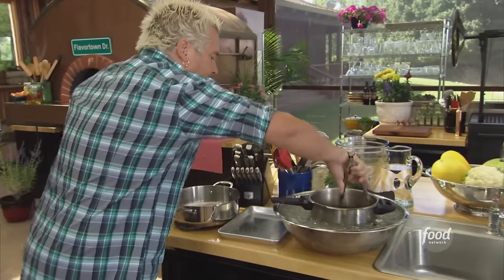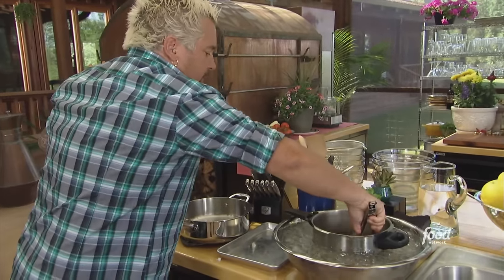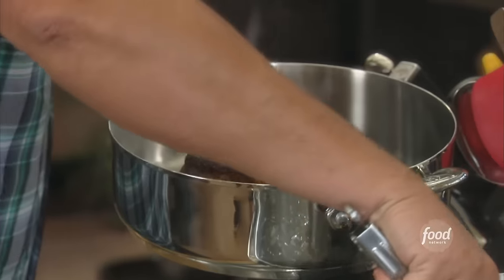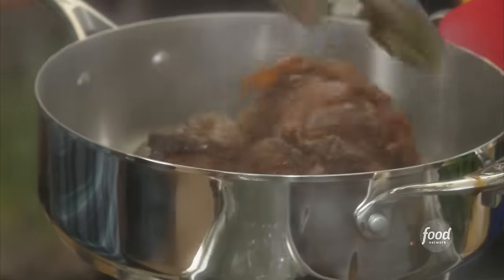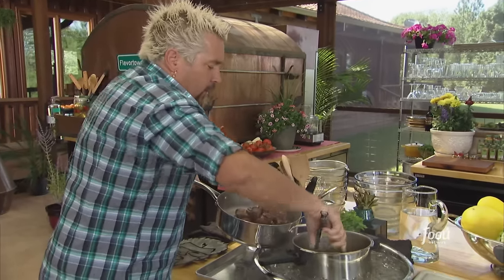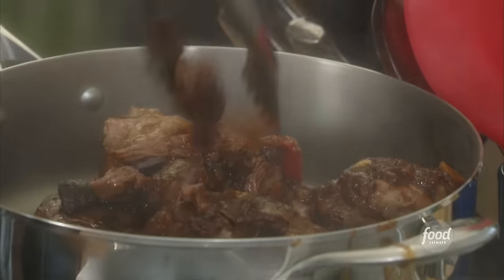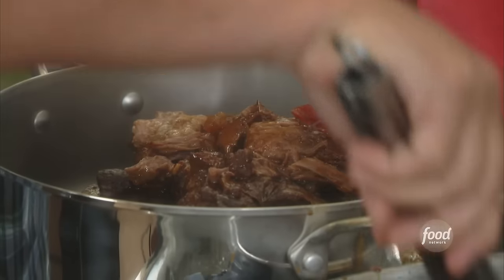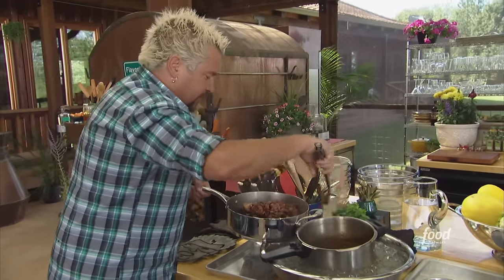Here's that leg of lamb, and when I say fall-apart tender — I can barely get it out. Oh, just gorgeous. I even took the leg bone and roasted it off. This is exactly what we're talking about — all kinds of flavor built into the bottom of this. Get the last little bits, and all that marrow inside the leg. You know, that's where the flavor's coming from.